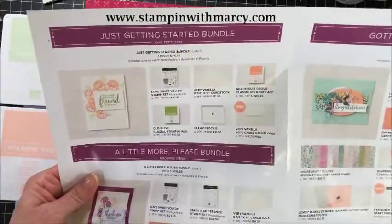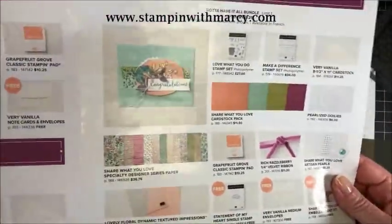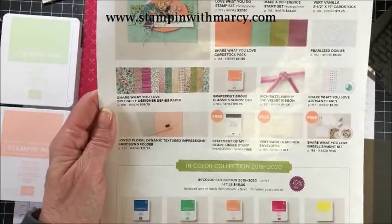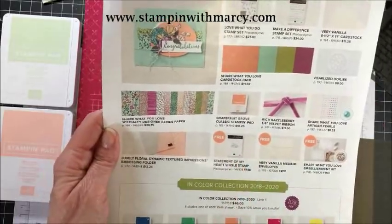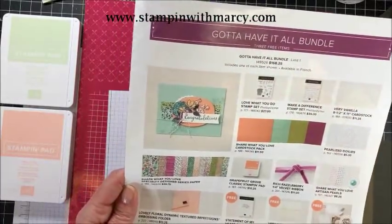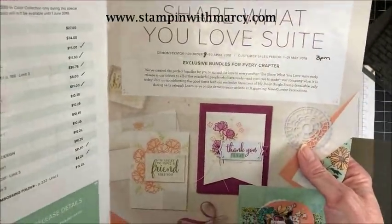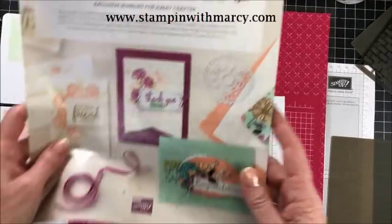There is the Just Getting Started bundle, A Little More Please bundle, and the Gotta Have It All bundle, and this is where the Statement of My Heart stamp set comes from. It unfortunately will not be in the annual catalog — you will only receive it if you purchase the Gotta Have It All bundle from May 1st to the 31st. So let's get started.